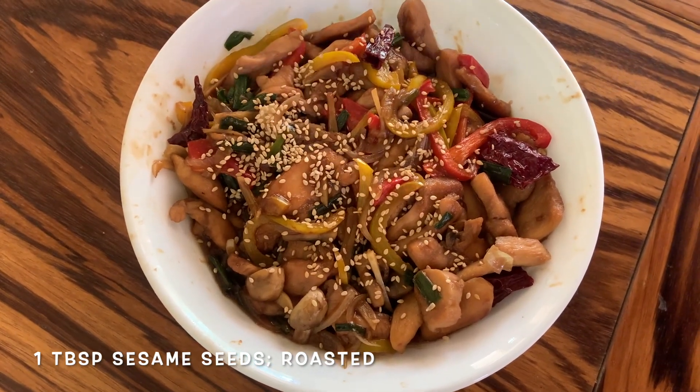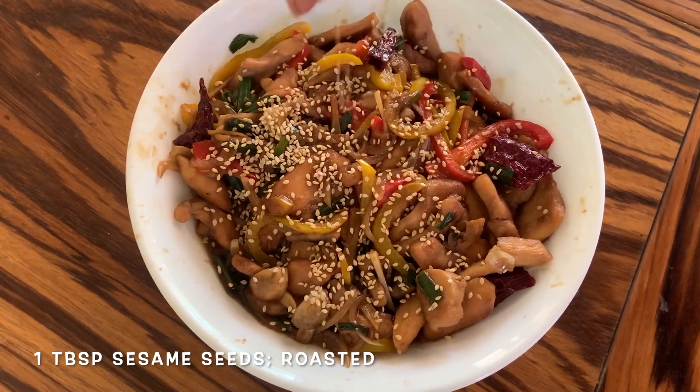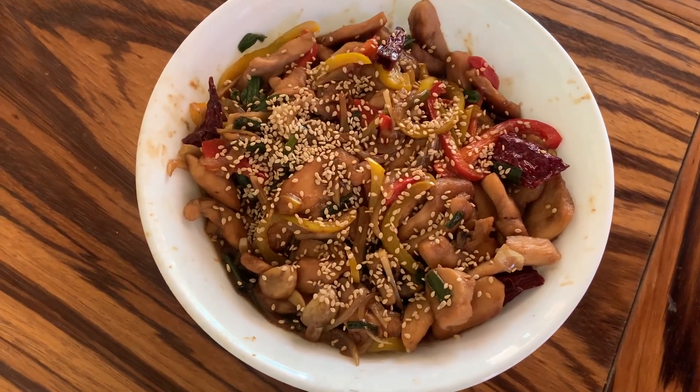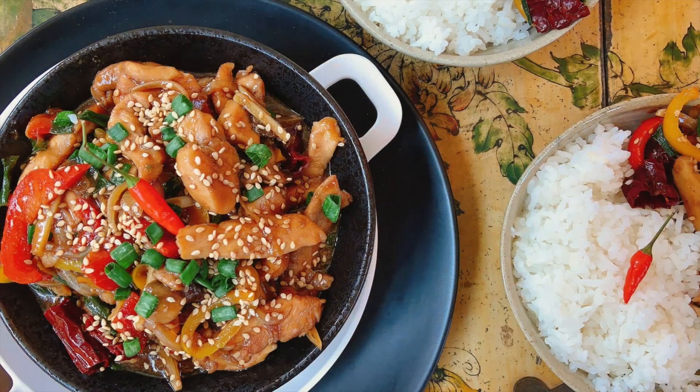Have it with noodles or rice, or as is — the way I like it. That way you don't even have to have the carbs and you can have a very good, delicious protein-based meal. Please do give it a try. Thank you!